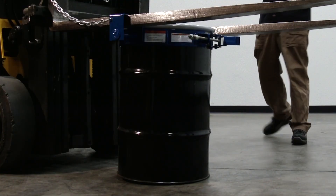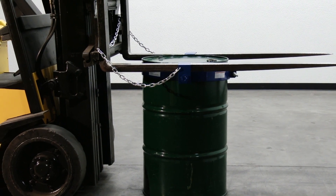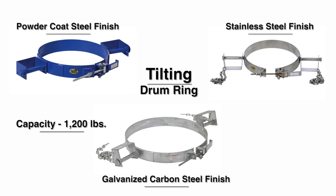Separate models are available to fit 30 gallon drums as well as 55 gallon drums. You can choose from a powder coat steel, galvanized carbon steel, or a stainless steel finish. Usable fork openings are 5 and 3 quarters width by 3 inches high each. It has a welded steel construction.